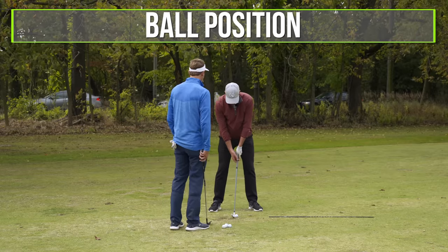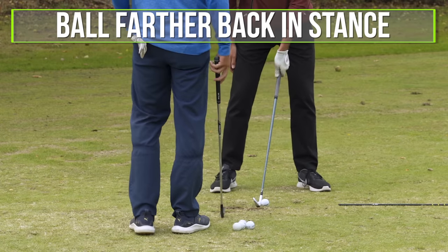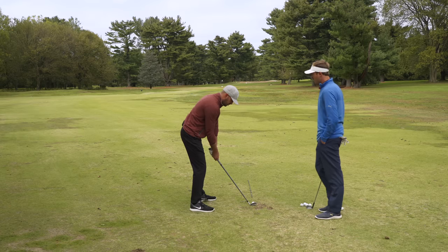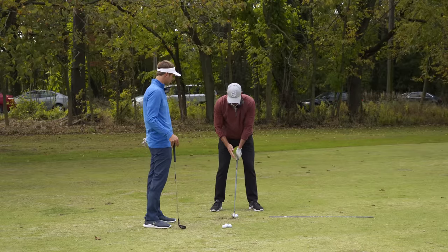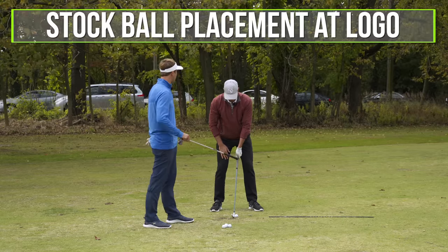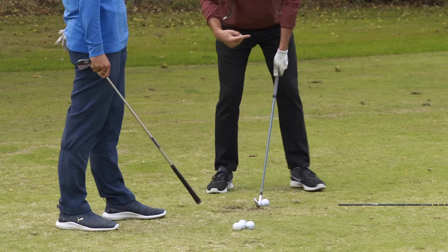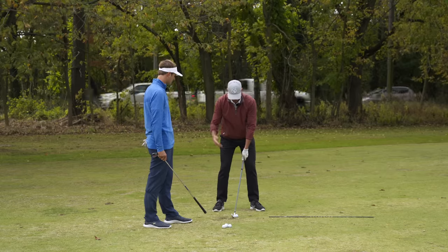Starting with the ball position: the first thing I would do if they couldn't draw the ball or make the ball curve to the left, I would start putting the ball further back in the stance — hedge our bet. The further back we put the ball, the more that makes the swing path or swing direction go to the right. Stock position would be right about where your logo would be or just behind the logo. And if I want to create the draw, I'd go a little further back — not forward, back.